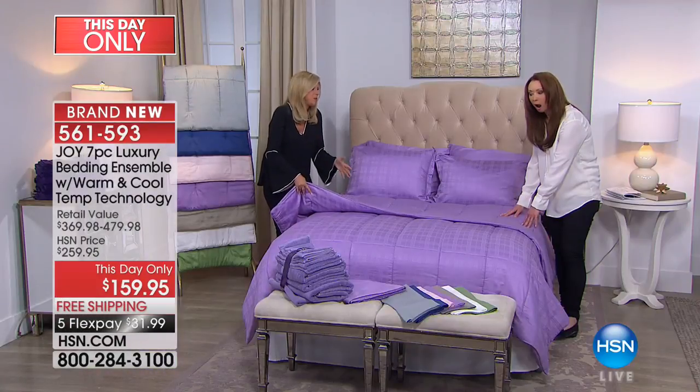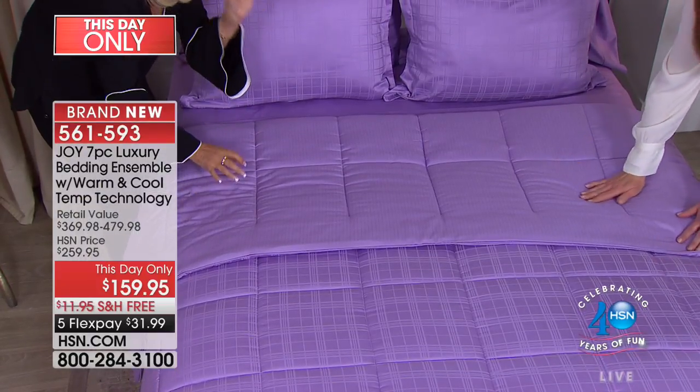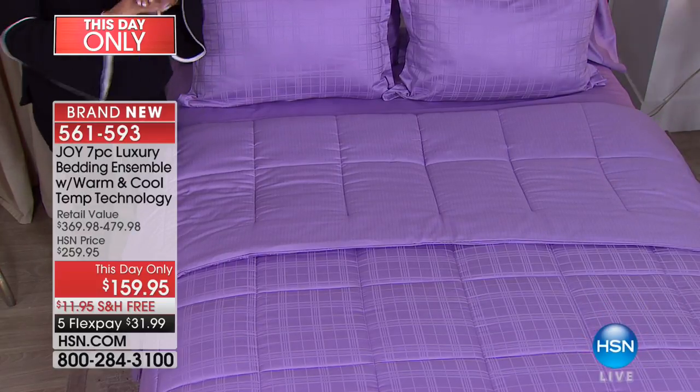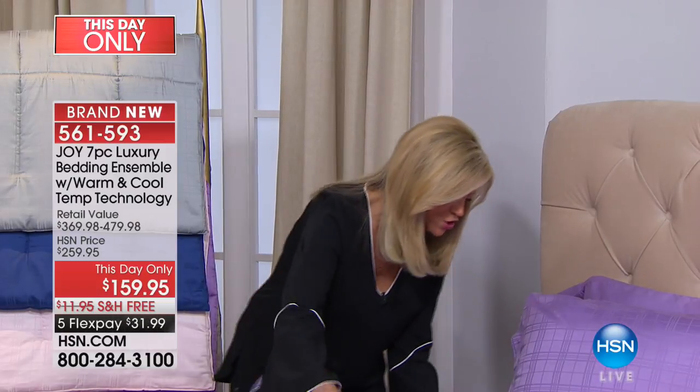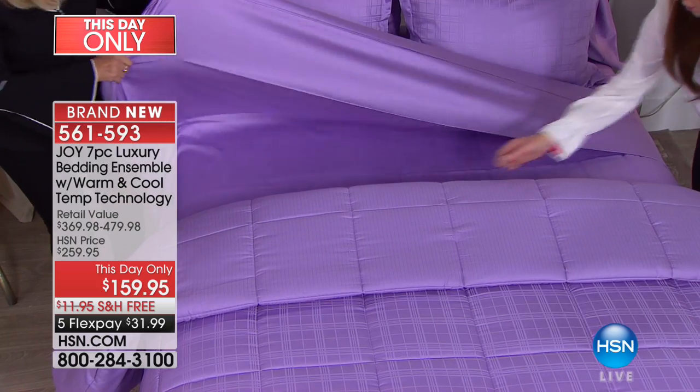This down alternative comforter in the winter, when your body's warm, it radiates back, but this is cooling. It's got 30% eucalyptus in here, so it's cotton and eucalyptus. This is amazing, and I just have to show you the sheet a minute.